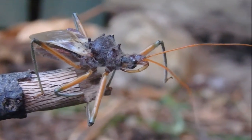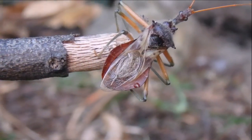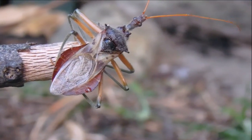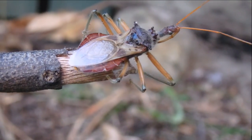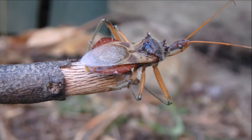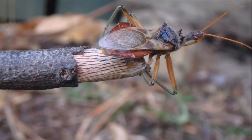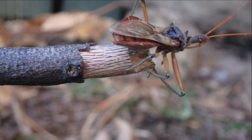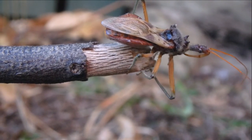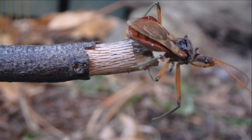This bug moves very slowly with a swaying movement. They also can make a slight whistling noise which we cannot really hear. This makes the prey believe that it's just a leaf. Then when the assassin bug gets up to it, it impales it on its rostrum.